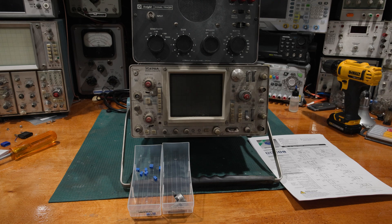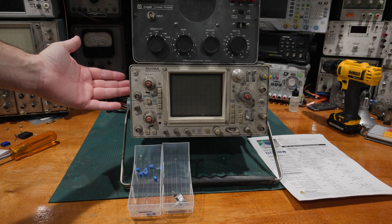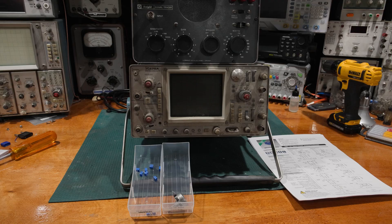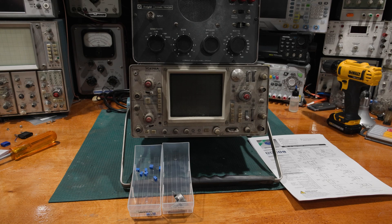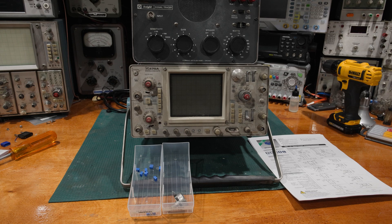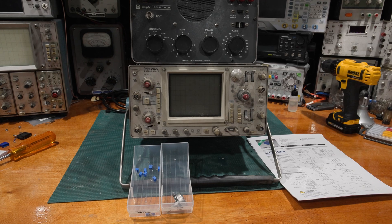He was mentioning that there was a 400 series scope he'd gotten, and in the use case it was in, most of the trim pots had actually opened up. After doing a little bit of digging, he found out that that scope had been under a heavy cal cycle — calibrated multiple times very, very often — and the pots just wore out.